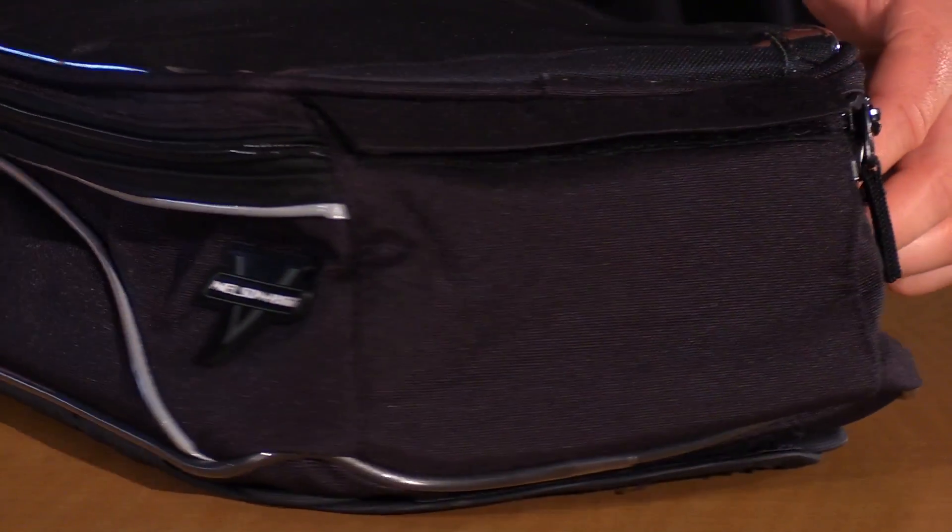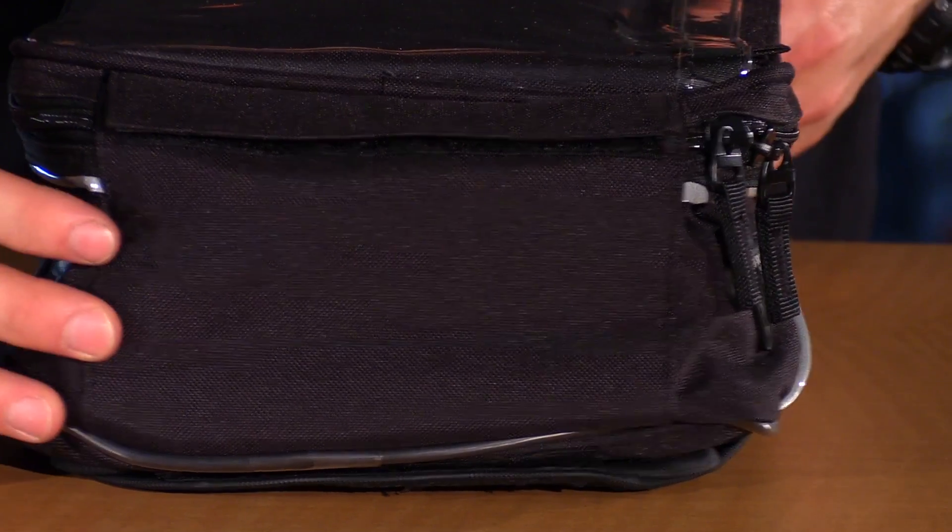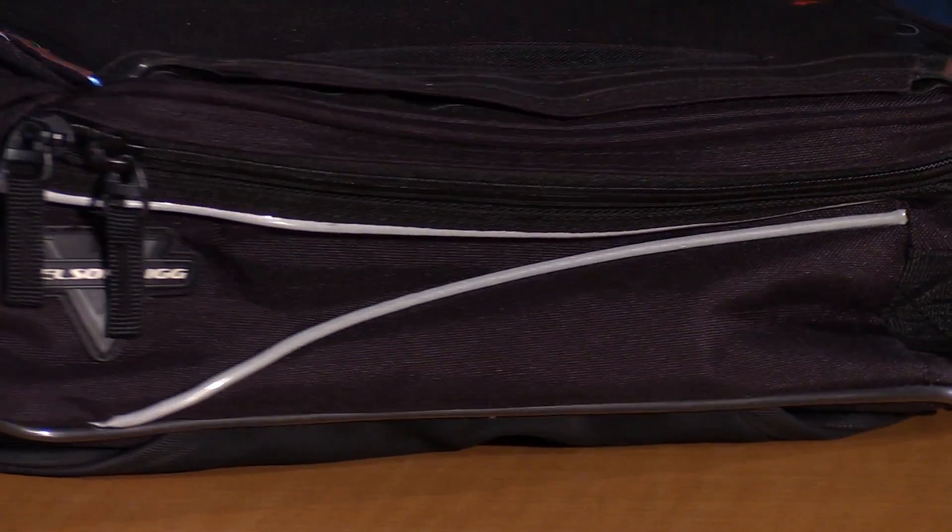Now if we take a look at the other features, this bag is made with a tri-matrix ballistic nylon. So it's super abrasion resistant, it's nice and tough, and it holds its own shape when it's empty.